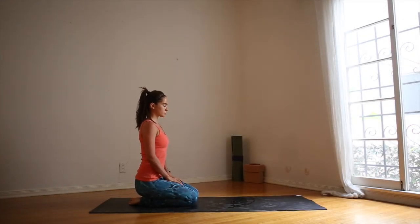Begin in a comfortable seated position on your yoga mat. As you inhale, find length in your spine. Draw the head slightly back so you're as tall as you can possibly be. Close your eyes. As you inhale and exhale, feel your stomach expand on the inhale and contract on the exhale.